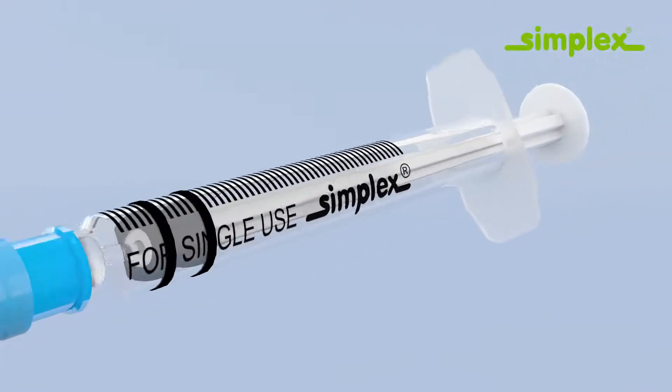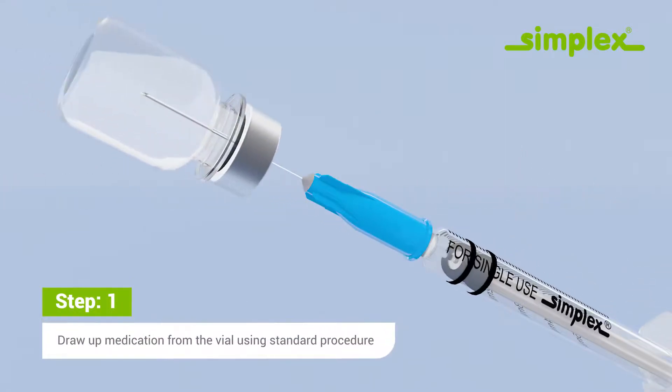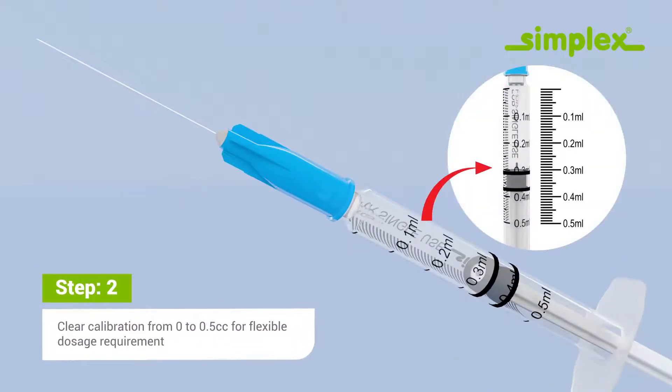Draw up medication from the vial using standard procedure, with clear calibration from 0 to 0.5 cc allowing flexible dosage.